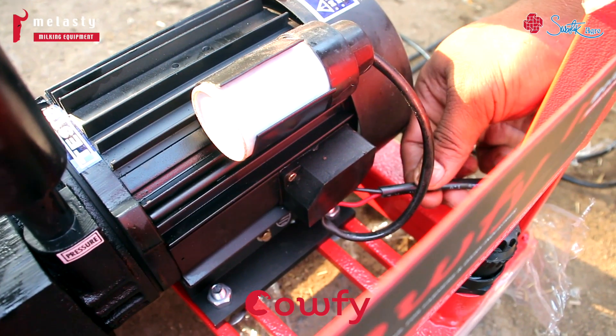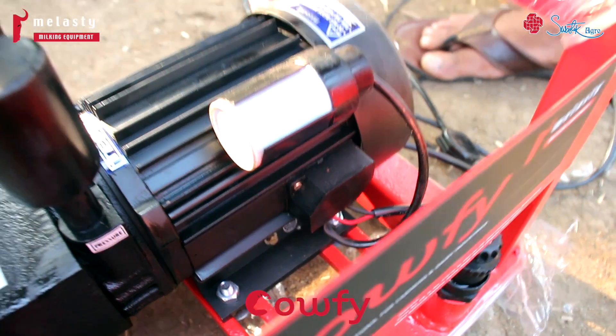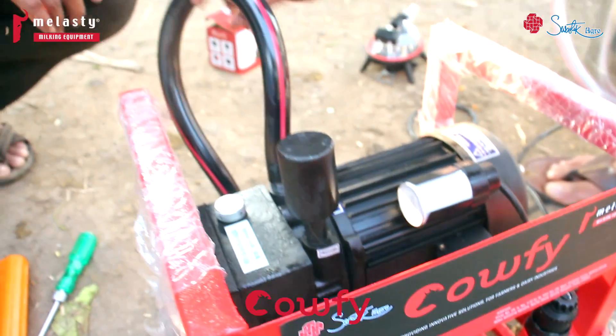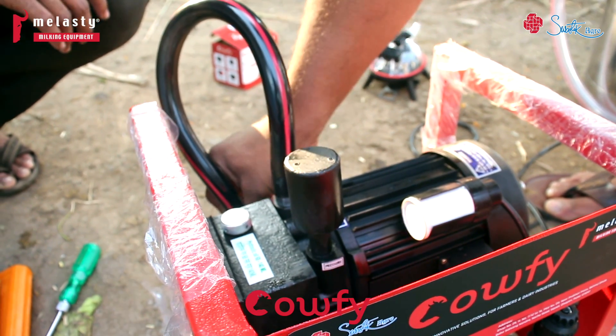You have to connect the plug here, and mount two vacuum pumps onto the motor and the stand.